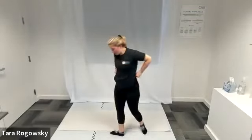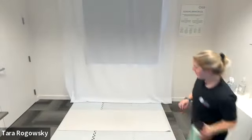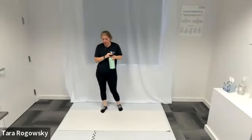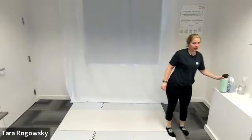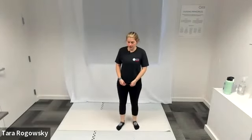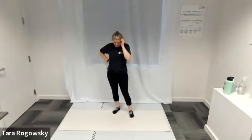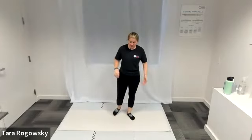We have come to the end of our warm-up flow, so this is a great time to get some water. All right, and then we go into our flow. How's everyone feeling? Everyone's abs warmed up, feeling loose? Okay, into our flow.